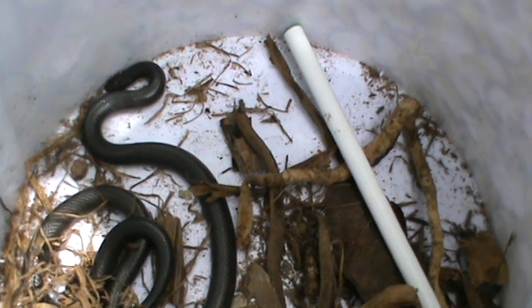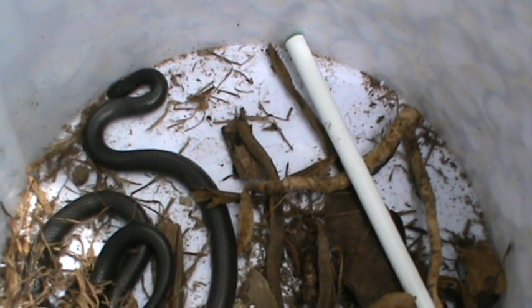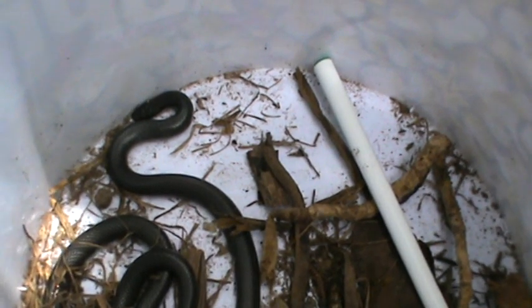It's got two fangs, and those two teeth are pointed sideways and are a bit movable, so if you've got it behind the head, it can still bite you on the finger. This is something we need to be very, very careful of.